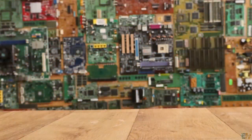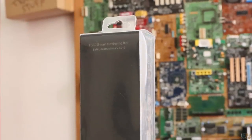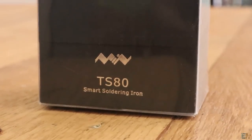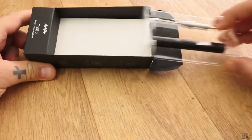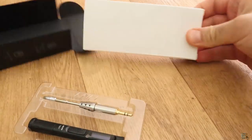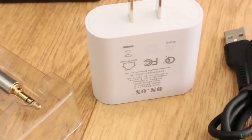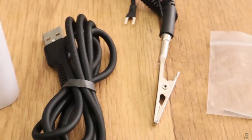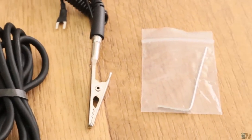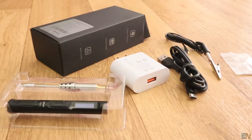What's up my friends, welcome back. This is the box that you receive — simple and practical design. Inside we first have the unit and the soldering tip, and below that we have a white cardboard box. Inside of that we have the supply, a heat-resistant silicone USB cable, the ground alligator clip, and an allen key. And that's it, this is all that you receive inside of the box.